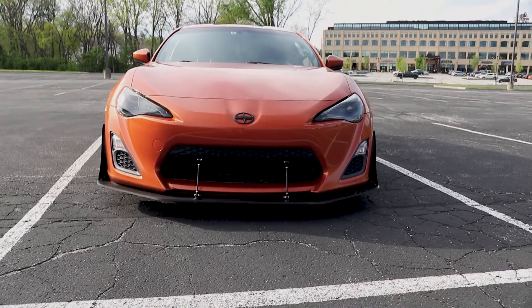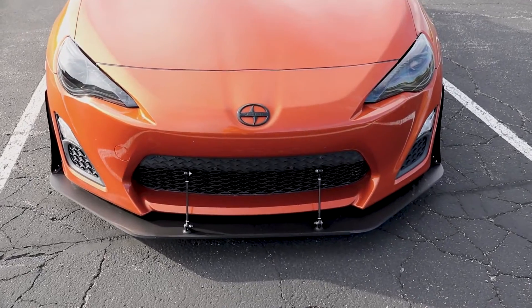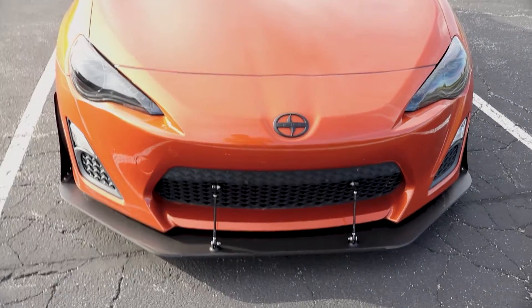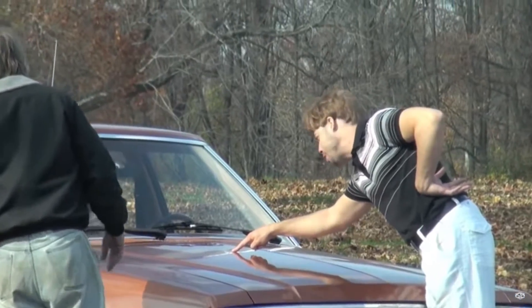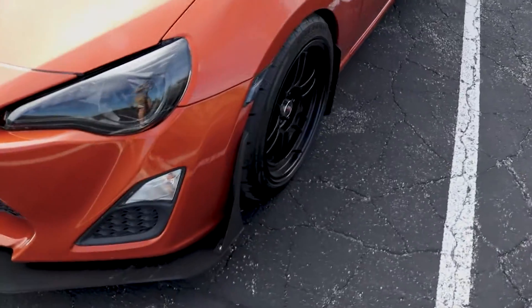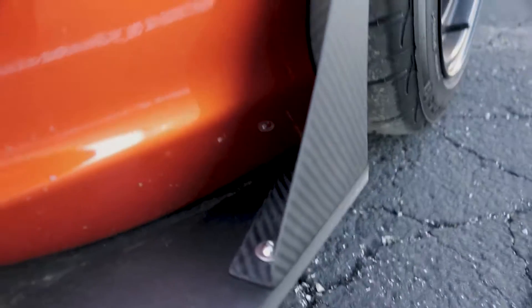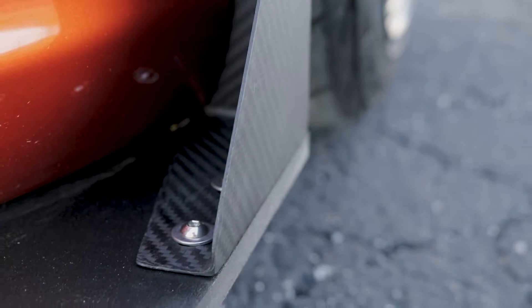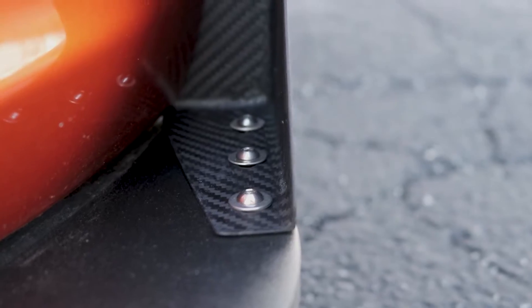This just looks so freaking good. I cannot believe this. I think it just really complements the front end so well. I'm just waiting for some random guy to come up and be like, 'Would you just look at it?' Because I'm just sitting here doing the same thing. One of the things I really like about it is how flush it is up against the actual side of the splitter.